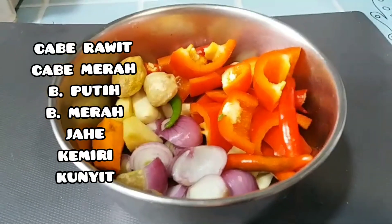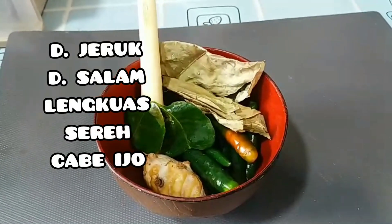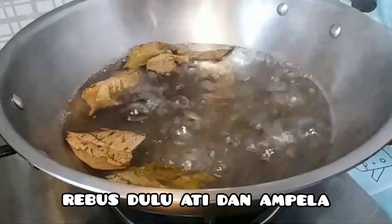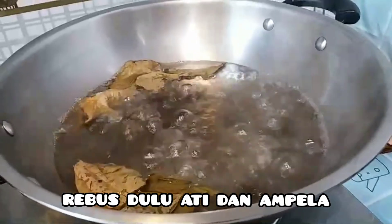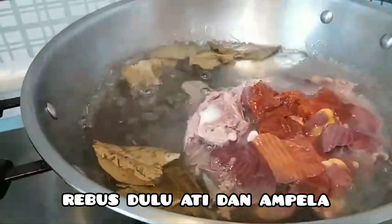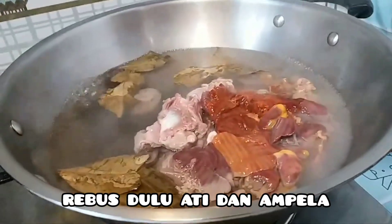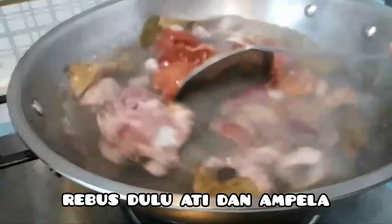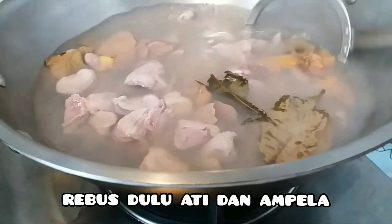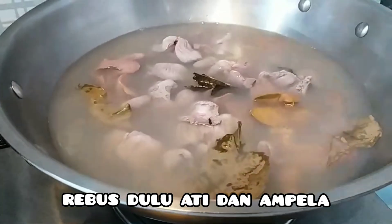Dan ini bumbu yang mau dihaluskan, dan ini bumbu tambahannya. Langsung saja pertama rebus air, dikasih daun salam, lalu rebus dulu hati sama ambelaknya. Rebus sampai mateng ya, biar nggak bau.